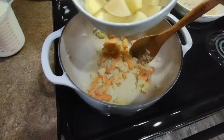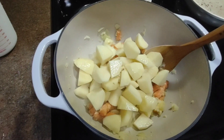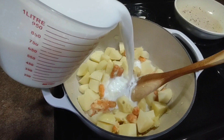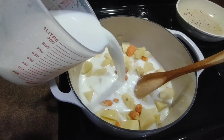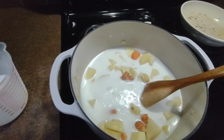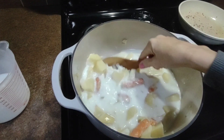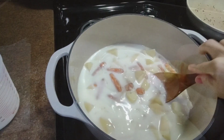When those become quite tender you're going to add your potatoes. You're going to add your milk and pour it just till it covers the potatoes. You're going to cook the potatoes until they become tender and you have to stir them about every five minutes so the milk doesn't stick to the bottom of your pot. Set aside the rest of the milk just in case you need it.